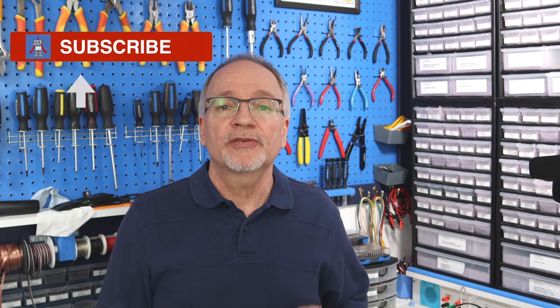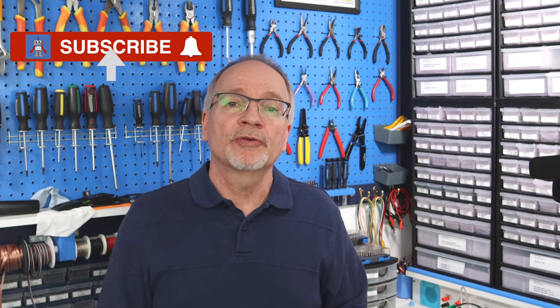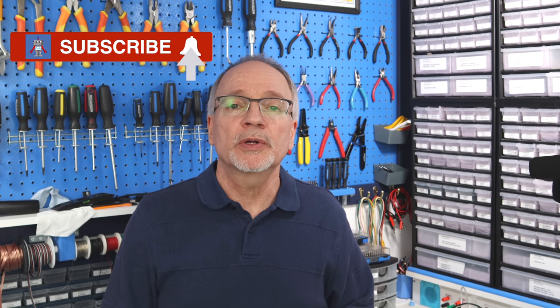That wraps up our look at outdoor ultrasonic sensors. I hope you found it useful — I certainly did, because I can now determine which sensor I'm going to use for my outdoor robot project, which I'll be showing you very soon on the DroneBot Workshop YouTube channel. If you're not a channel subscriber, please click the subscribe button, and click the bell notification to be notified every time I make a new video — assuming you have notifications enabled on your YouTube account.